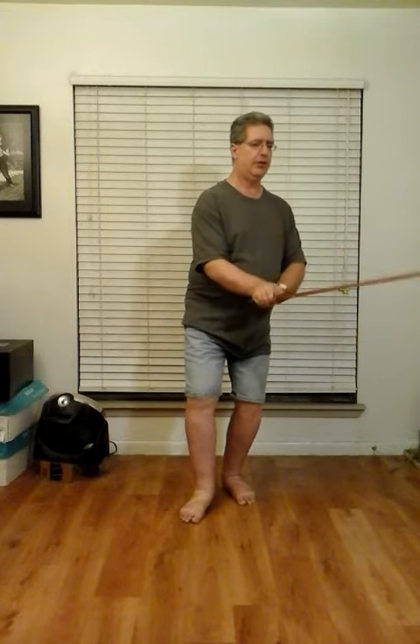Turn the sword over. Right foot steps back — toe, heel. Shift and turn to the right.